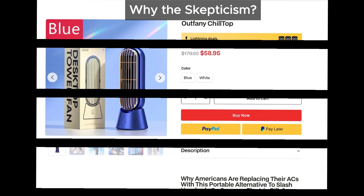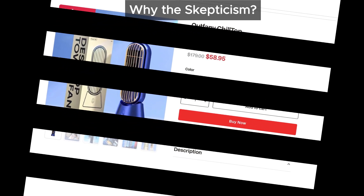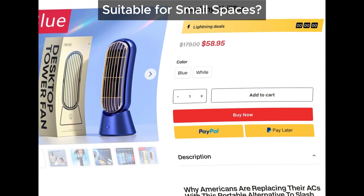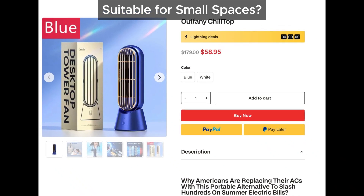If you take a closer look at the pictures, it's basically a wet sponge with a fan blowing over it. Can something like this really cool down your room as they promise? We doubt it. Even if you have a very small room or sit right next to it, it might provide some relief, but definitely not enough to cool down an entire room like they claim.